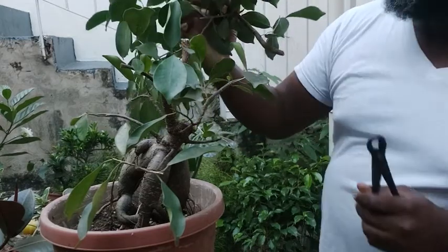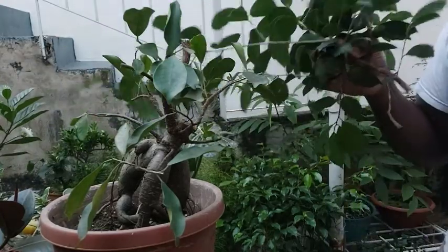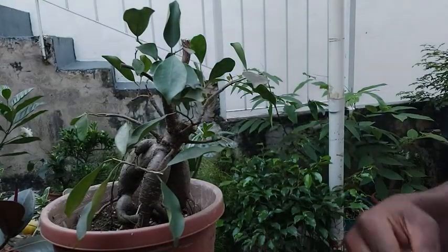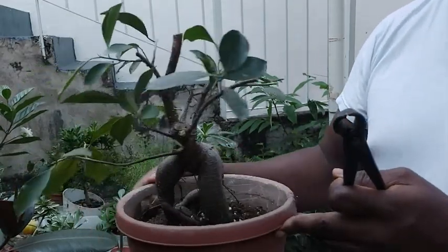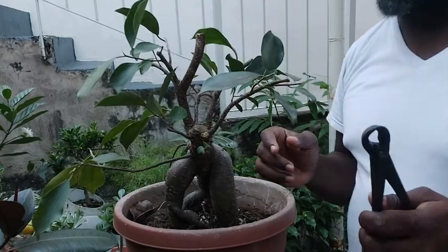I'm not going to waste this cutting at all — I'm going to plant it and see if we could propagate it and get a tree from this. Now that we have taken away that guy, we could see a bit more of the tree — a lot more of it.